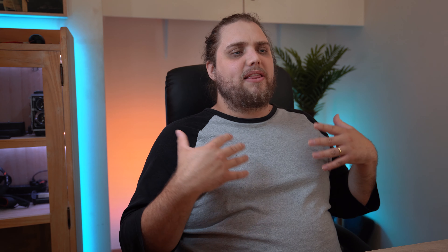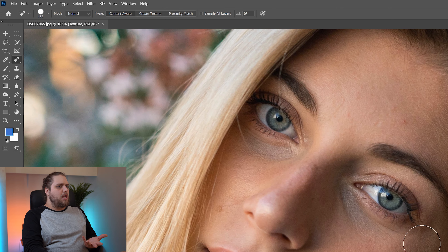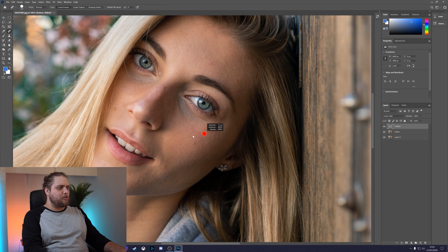Now we can begin skin retouching and changing colors. There are a few different methods we can use. The easiest is the spot healing brush — we can scale it with Alt and the right mouse button, then just paint over blemishes and Photoshop fills in the area. That's a really easy way of doing things, but it's not actually my preferred method. There's also the healing brush, where you Alt-click to define a source area and then heal another area using that. I think that works really well and gives you a lot of control.